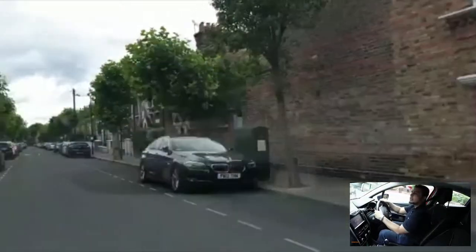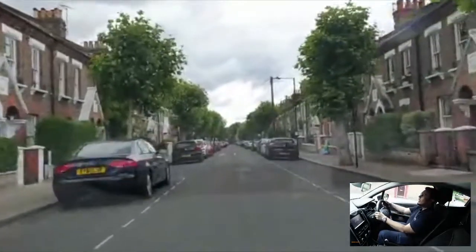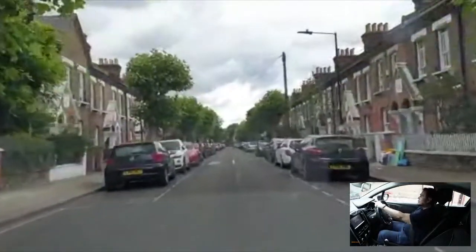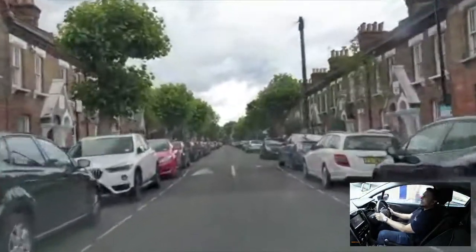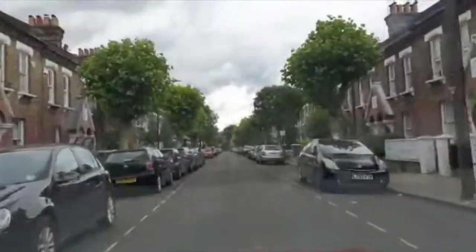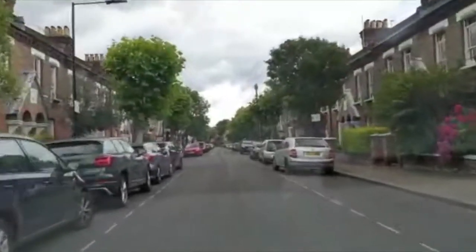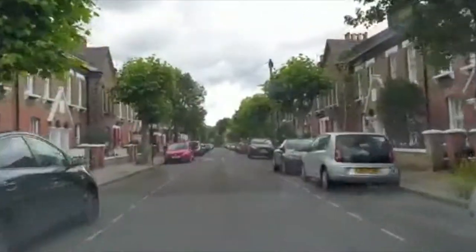The speed you want to use depends on how tight or how wide the junction is. If it's a tight one, go very slowly. If it's a wide one you could probably go about 10 to 12 miles per hour at the beginning. Once you've gone into the new road, always check your middle and the right hand mirror just to make sure that nobody is overtaking you before you speed up again.